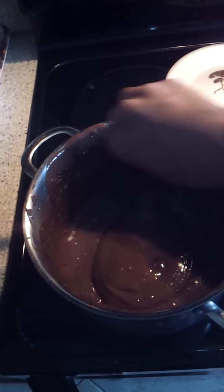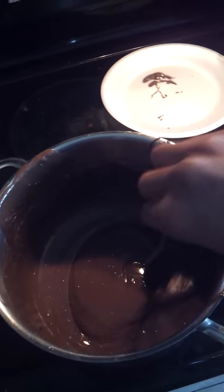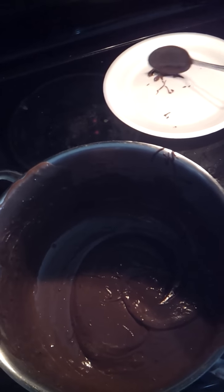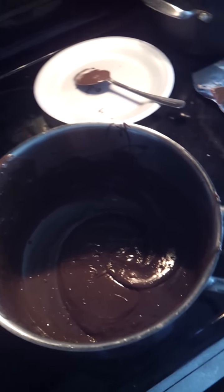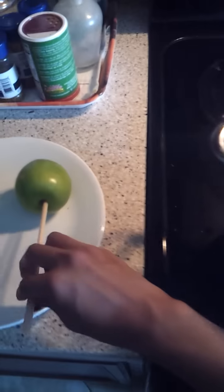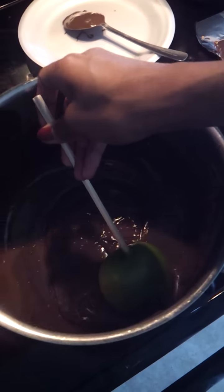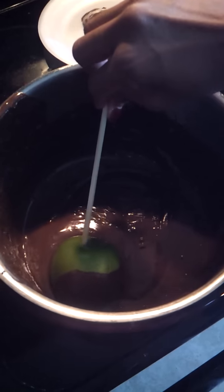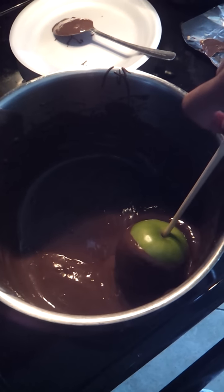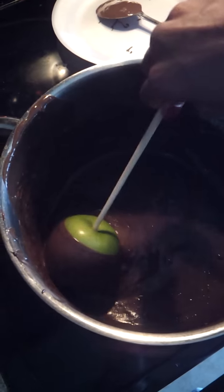That way it will be like a thin coat on the apples, and it gets thick very fast. It dries up very fast so you have to keep on stirring it. If I'm using two hands I'll tilt the pot to a side so it could be easier to get a deeper dip.